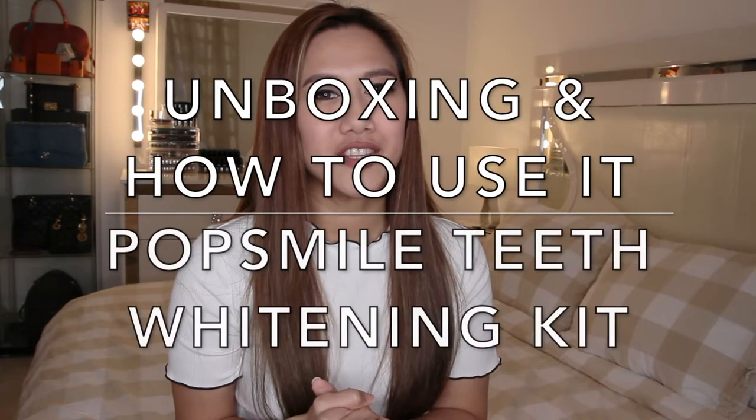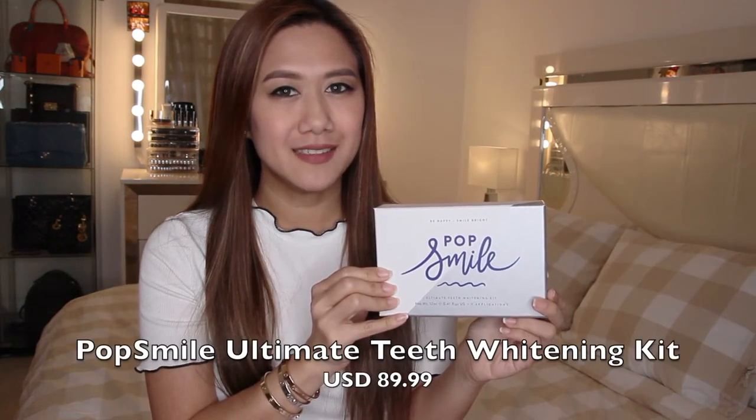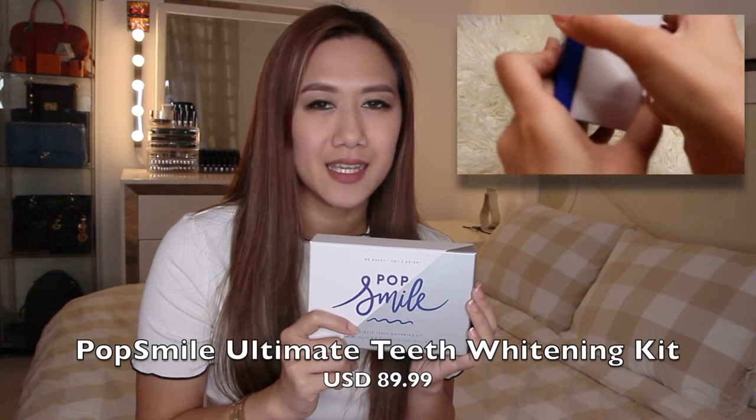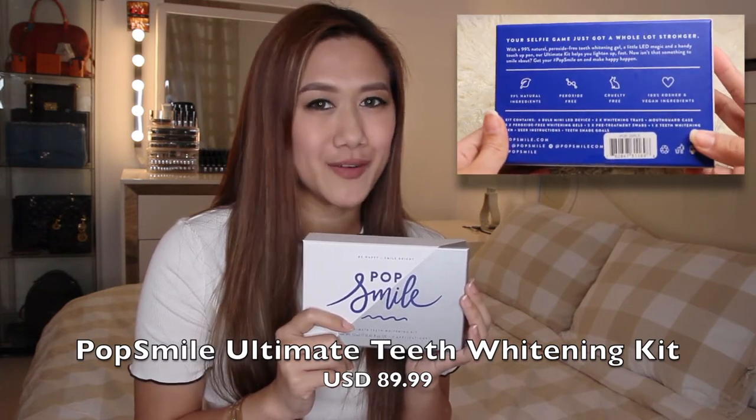Hi everyone! If you're all doing well, so for today's video, I'm going to talk about PupSmile. This is the PupSmile Ultimate Kit. I'm going to show you what's included in the kit and also please join me as I use this teeth whitening kit for the first time.